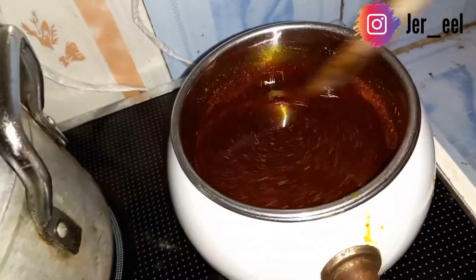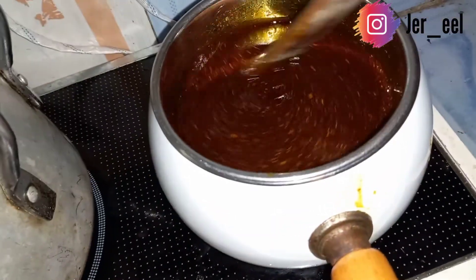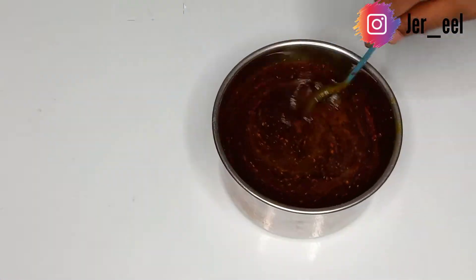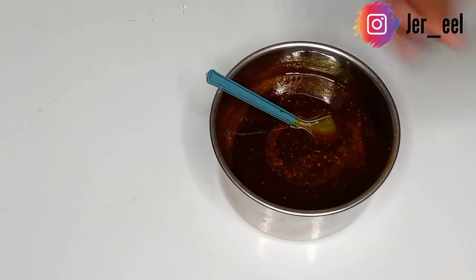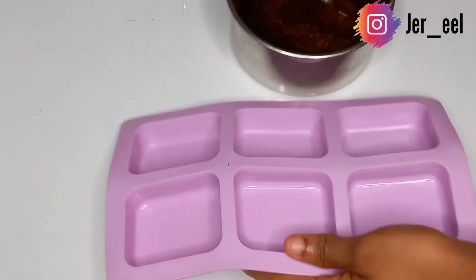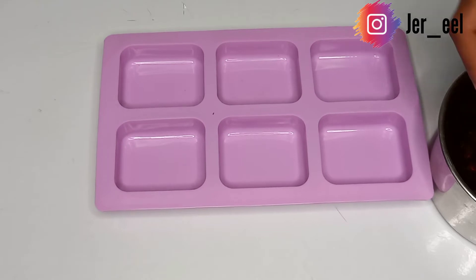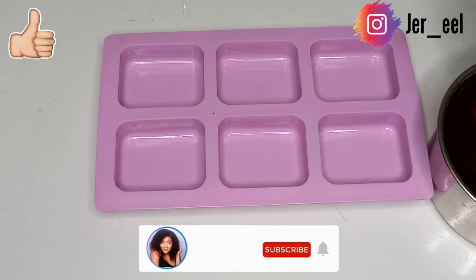After a total of five to seven minutes, your soap is ready to come down from the fire. Bring it down and let it cool for a while — not too long, else it will solidify. Keep stirring while it cools so it doesn't set. Now I'll be transferring it into my soap mold. Soap molds come in different shapes and sizes, but I'm using a square rectangular soap mold.